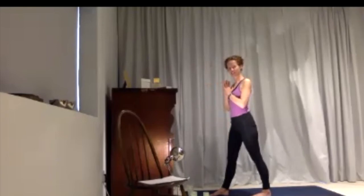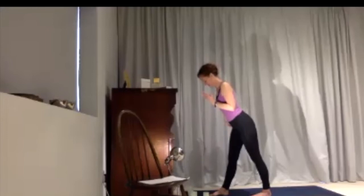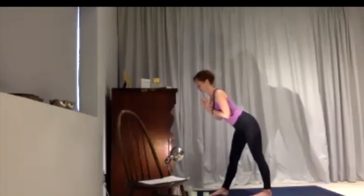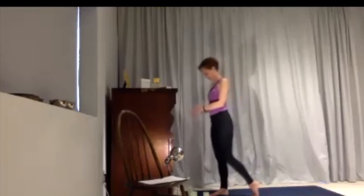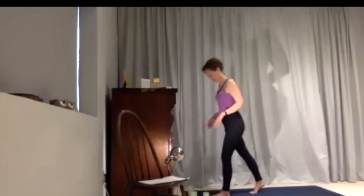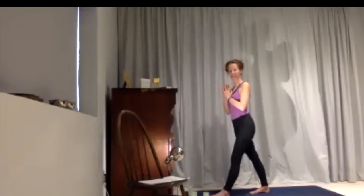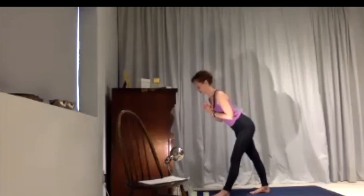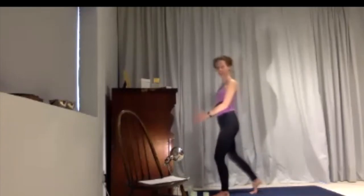Bring your hands in towards your heart, shoulders relax down, then lean yourself up and forward. Imagine the front hip is drawing back a little, which brings you slightly back as you press down through your feet to bring yourself up. Then swap over to the opposite side — feet a little wide, hands come in towards your heart, shoulders relax down, lean yourself up, and press down with both feet to bring yourself back to standing.